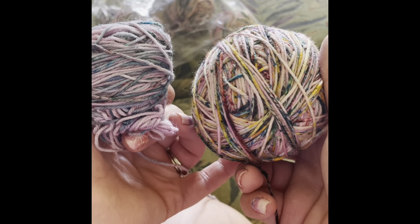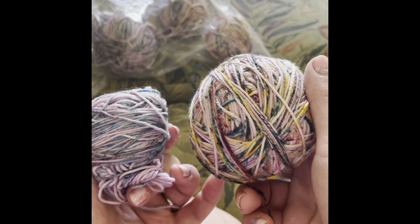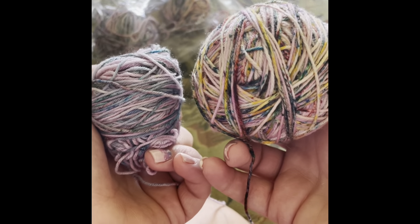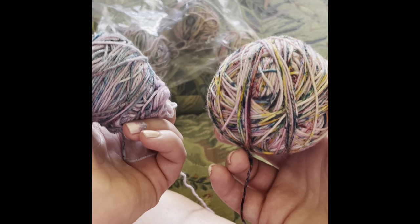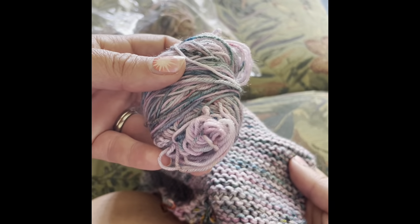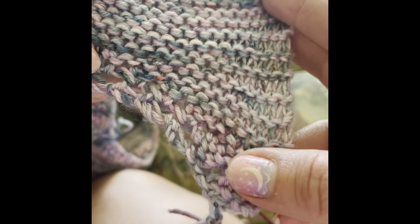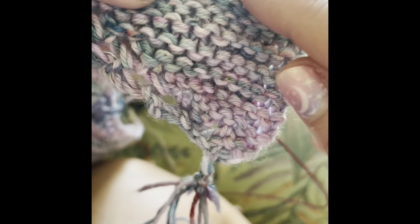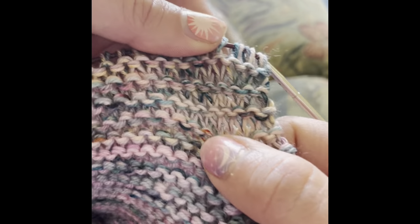For prep, I split each skein into roughly three balls of different sizes — I didn't weigh them, I just generally split them into thirds. The first section was just these two together, same color, but making it a thicker yarn. Even though they're the same color, because they're two different strands it mixes the colors up — you've got some blue and some pink, so it's a really neat color combination.